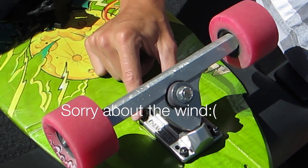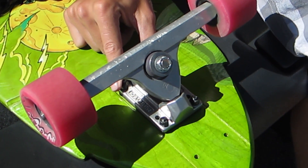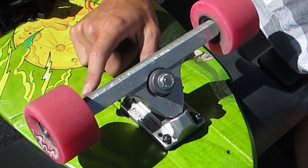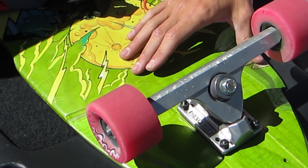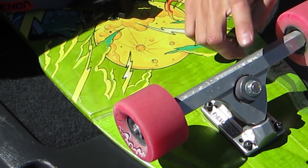I like these wheels a lot. I primarily use them for sliding and a little bit of downhill. They're really stable. I've never felt uncomfortable on them. I've never got wobbles on them. They're really smooth to slide. I don't know if that has to do with the trucks, but compared to my Randals I like these a lot more.